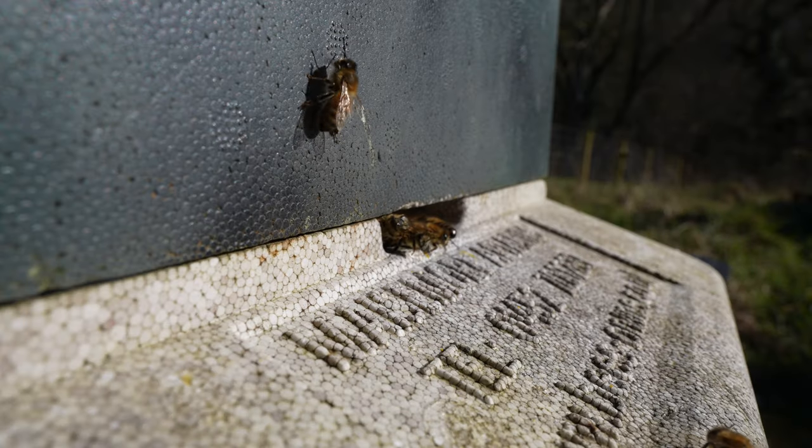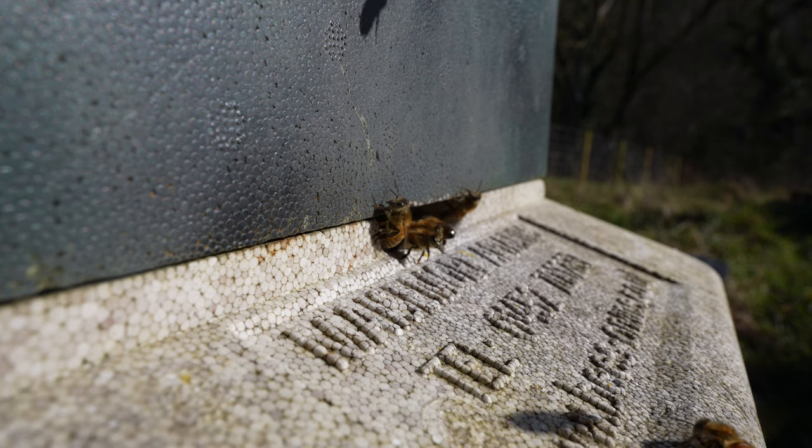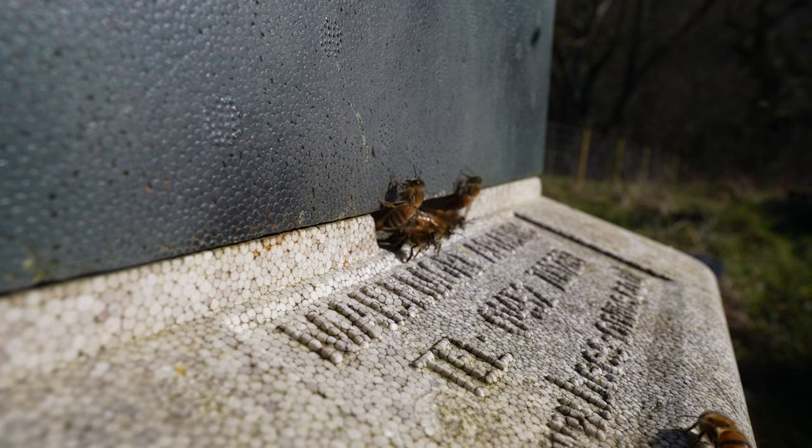My worst fear is that the colony died through AFB or EFB — I just don't know at this point. But by bunging it up and taping around the joints if necessary, making sure bees aren't getting in any other way, you're isolating that disease risk and stopping it spreading throughout the apiary.